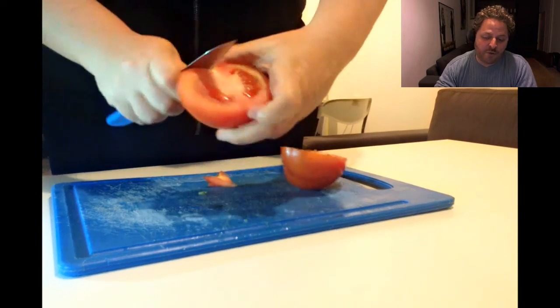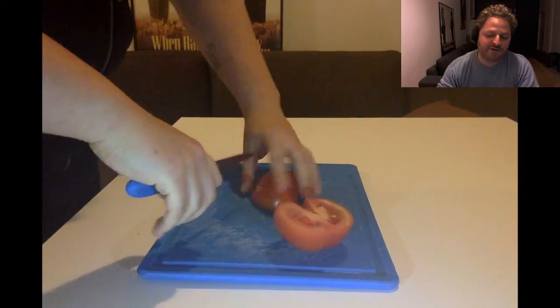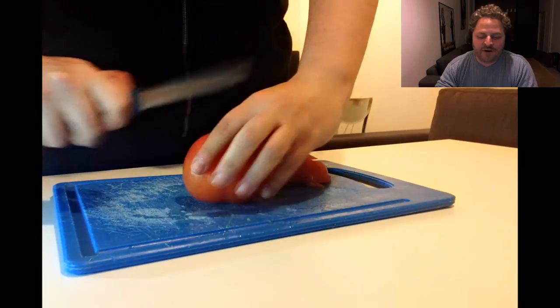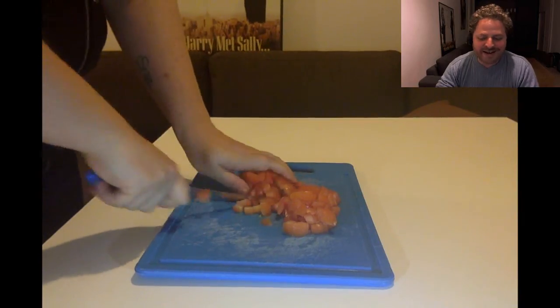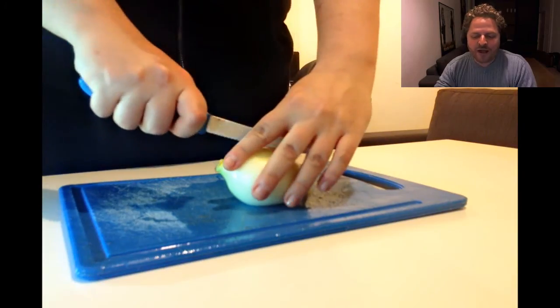Next one is the Agvanya! This is a tricky one! Because you need to make sure you don't squash the Agvanya — if you use a bad knife, this can end up really, really bad! But she seems to be getting along well with the Agvanya and going forward really nicely! And we see the Agvanya diced! We are on our way to a Salat!